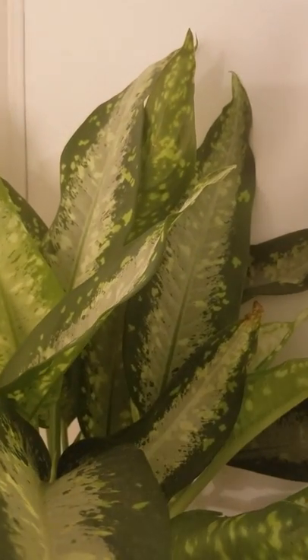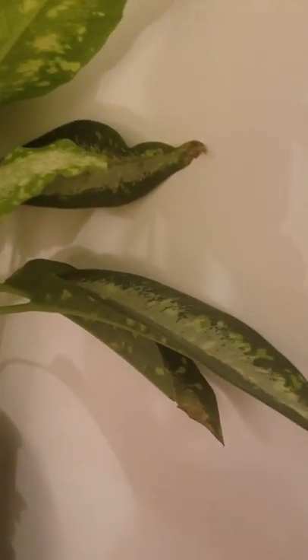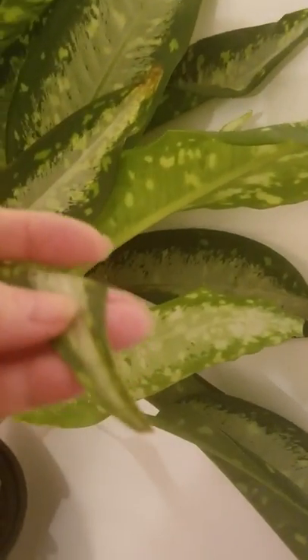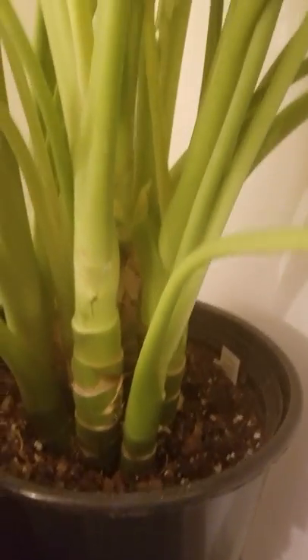The light is just about 5 o'clock. What I liked about this pot is that it's a double pot, so I didn't have to buy a cachepot for the nursery pot. So it's a little bit better.